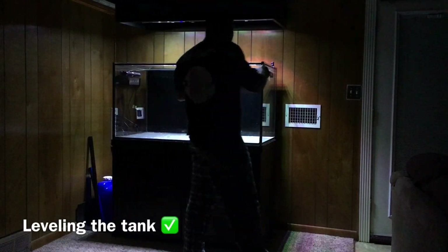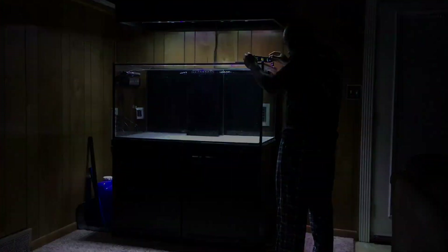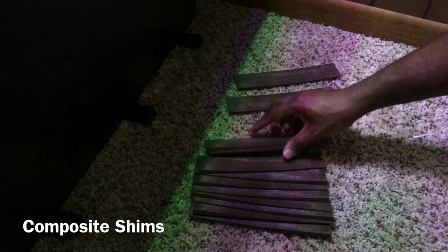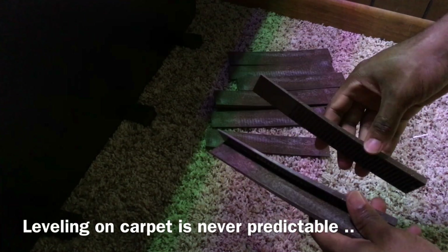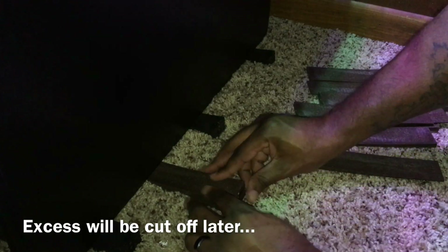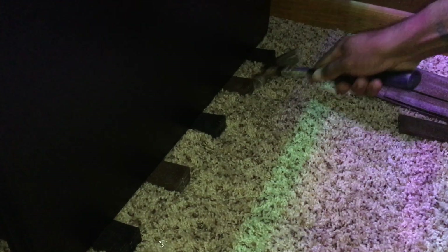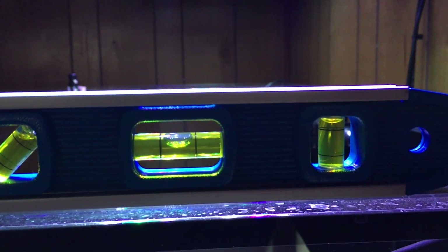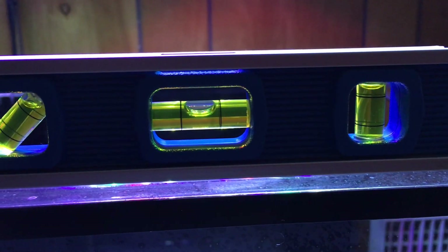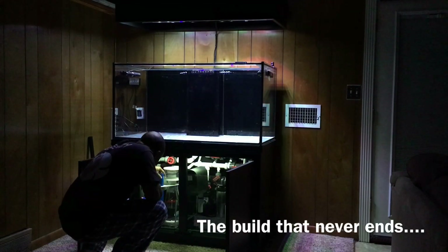When I test-filled the tank a few weeks ago, I found I had a slight lean from left to right, and I needed to rectify this before the final fill-up. The best solution was composite shims — half wood, half plastic, water-resistant, and they should hold up over time. The only surprise was how many I had to use — I actually stacked three on top of each other to get the right height, spreading them three inches apart so the load was distributed evenly. Everything is now level on the right side, front, and left side.